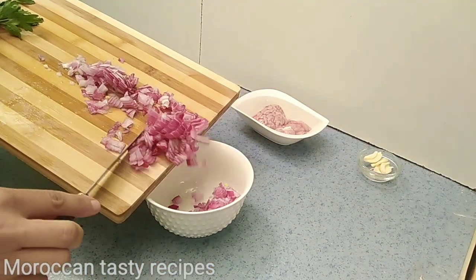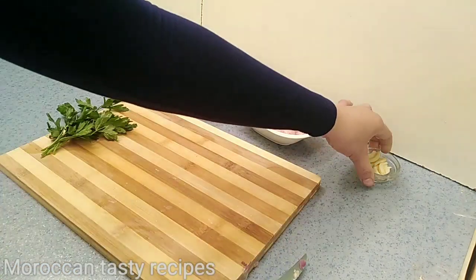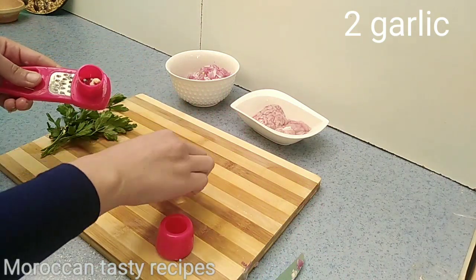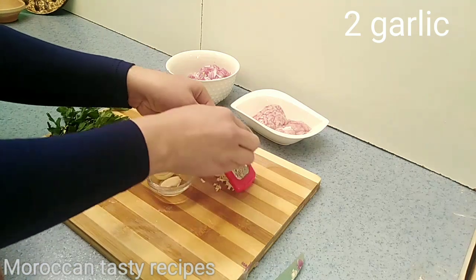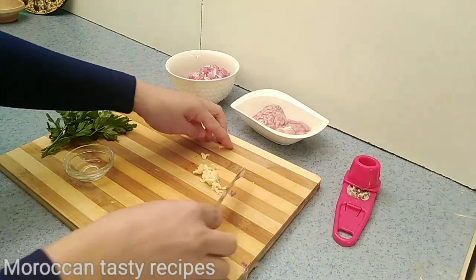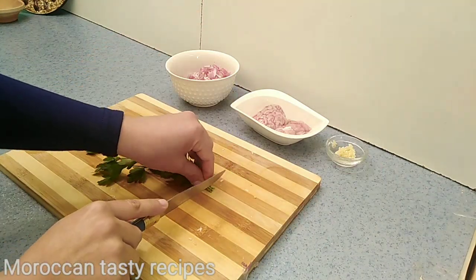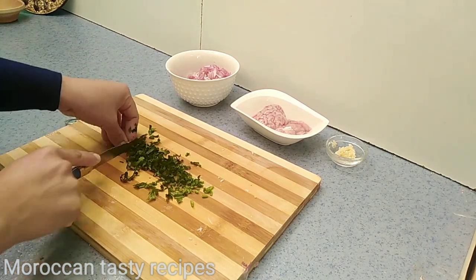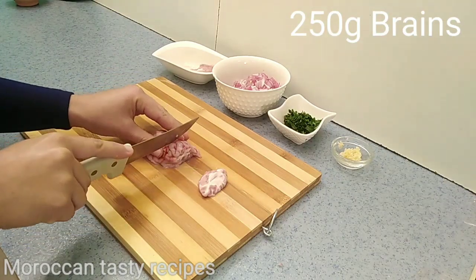I'm just going to show you how to do the work. I'm going to go ahead and take a look at it.